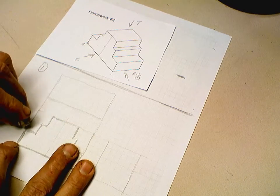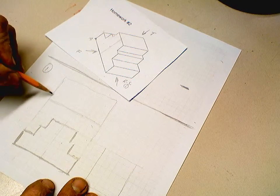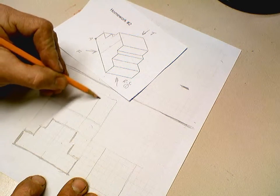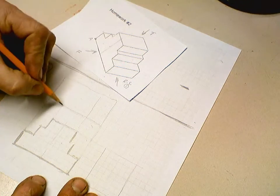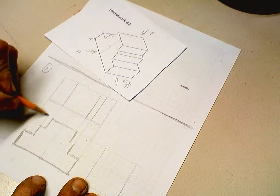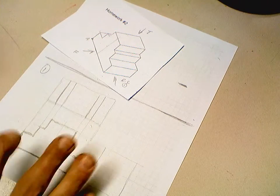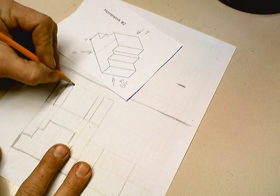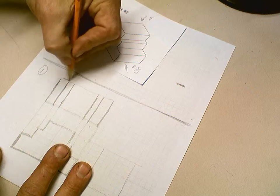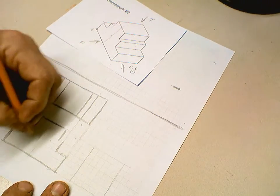I can erase or leave the projection lines in lightly to show my projection going up to the top view. To complete the top view, take this point and bring it up to project across. If I'm looking down I'm going to see this edge and this edge — those two lines — then project up the remaining points. That edge and this edge complete the top view. Go ahead and burn it in.